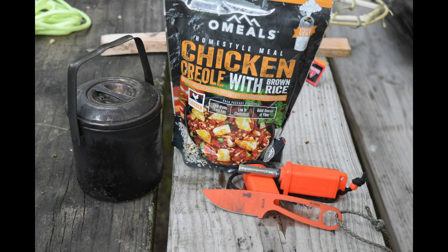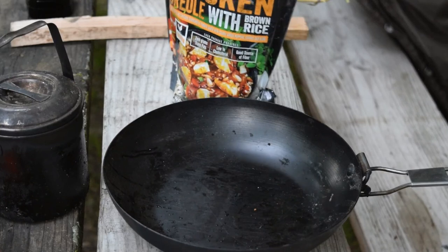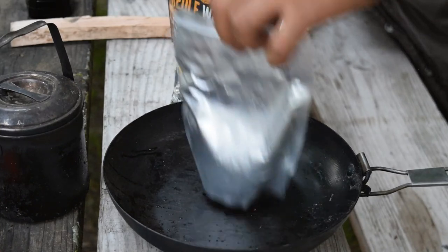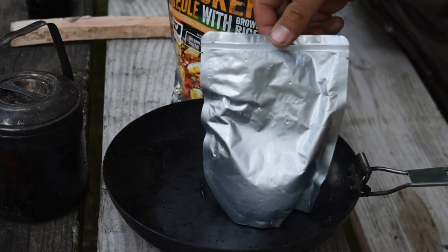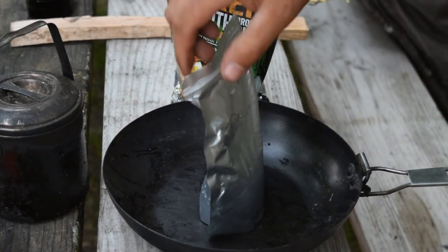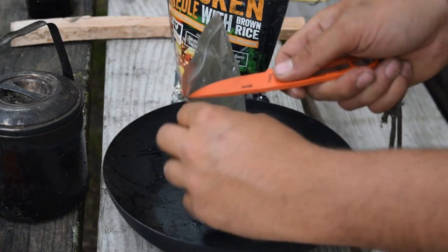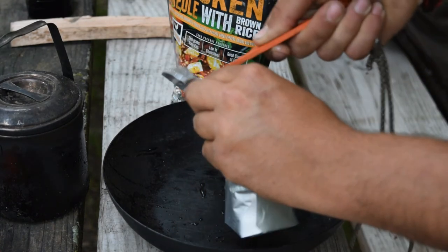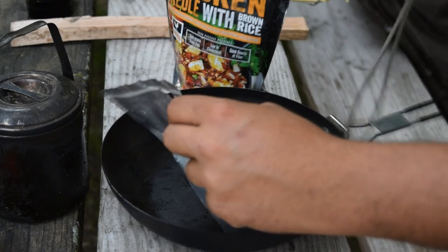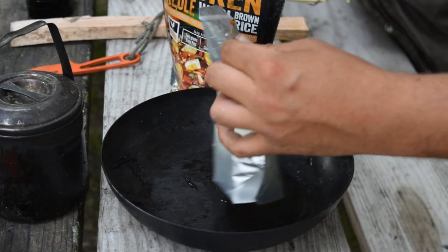Alright guys, it's done steaming. Let's go ahead and take a look. It took about five minutes, and woo, that's hot. I'm gonna have to use my knife — just makes it a lot easier.